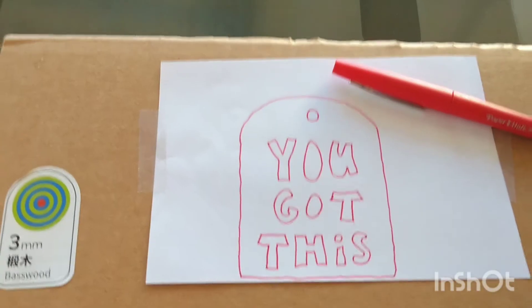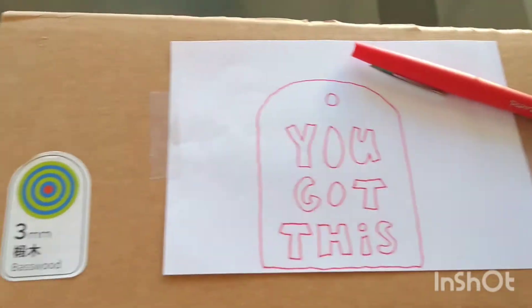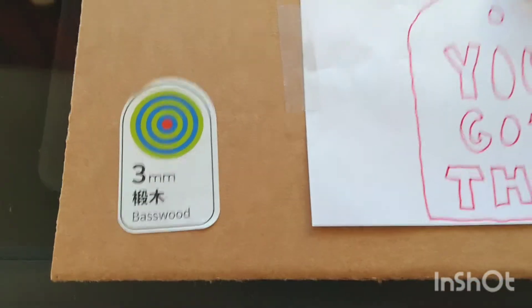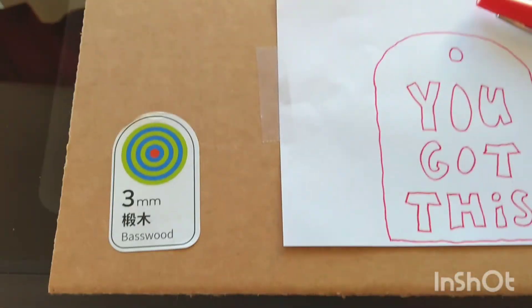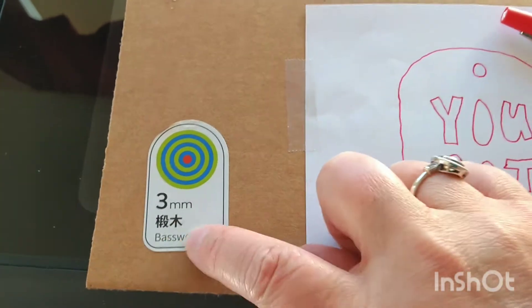Here's try two. I'm going to put it on a thicker piece of cardboard so that these settings will be a little bit better. Again, this is just one of their stickers that came off one of their pieces of basswood — trying to trick it just a little bit.